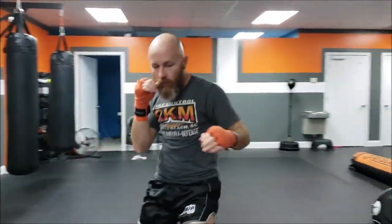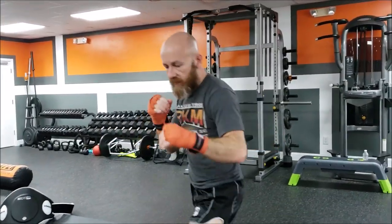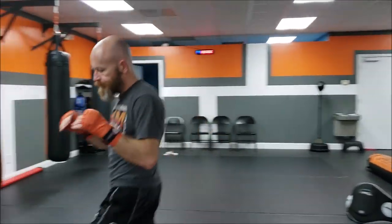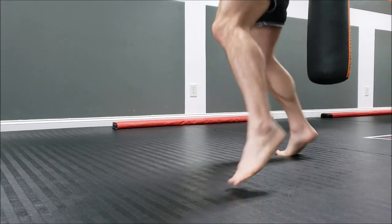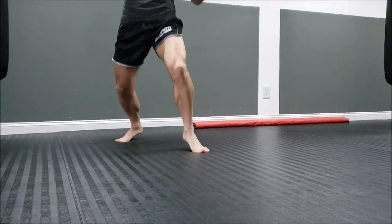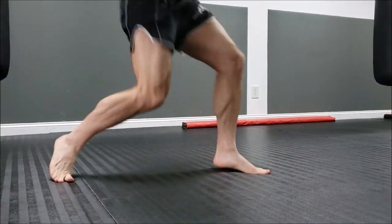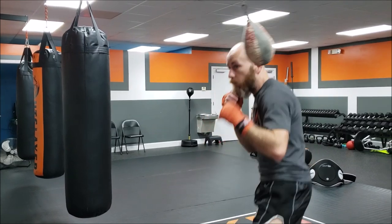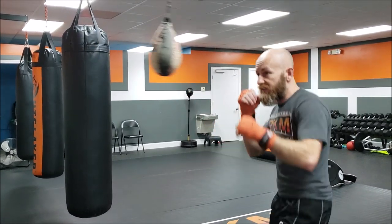Always start out hitting the bag or shadow boxing — one round. Thinking about speed and balance is super important, keeping your footwork right. If you're hitting air you have to be balanced, and if you're moving slow your technique has to be really good. If you play a song really slow you can hear the bad notes. During the breaks I like to work the slip bag.